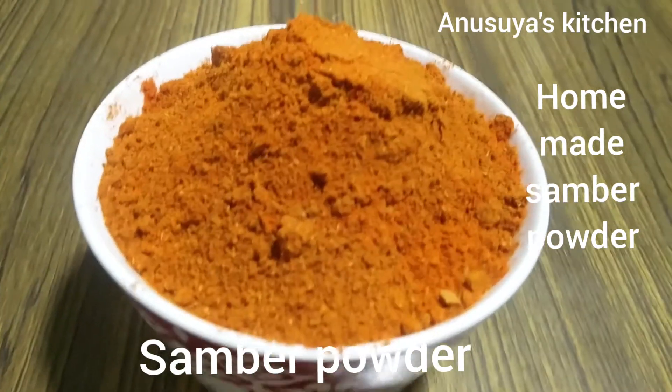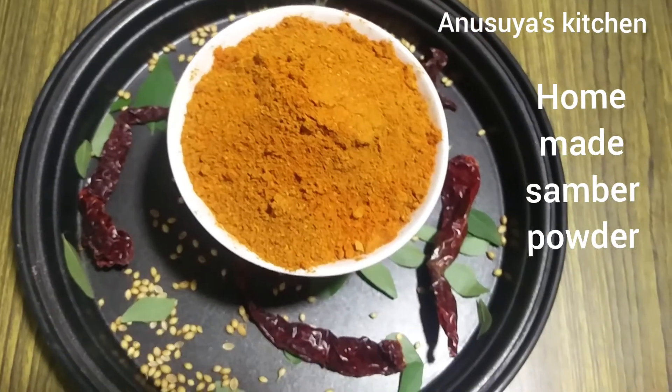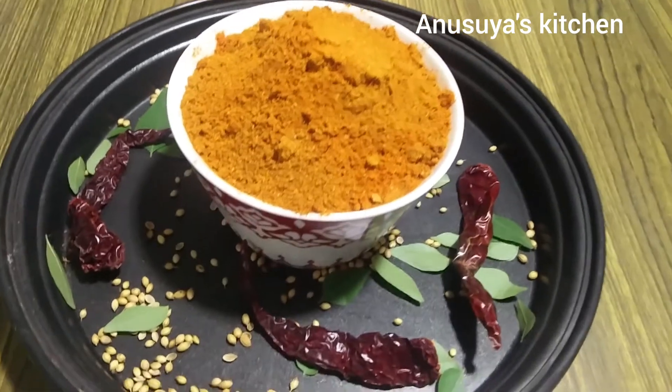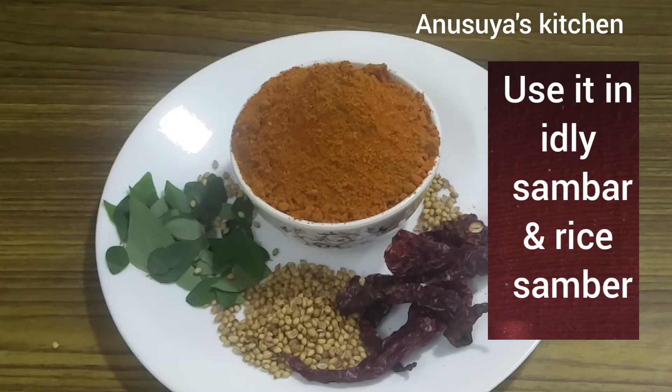I am going to make some sambar powder today. Once you have the sambar powder ready, we will make some sambar.